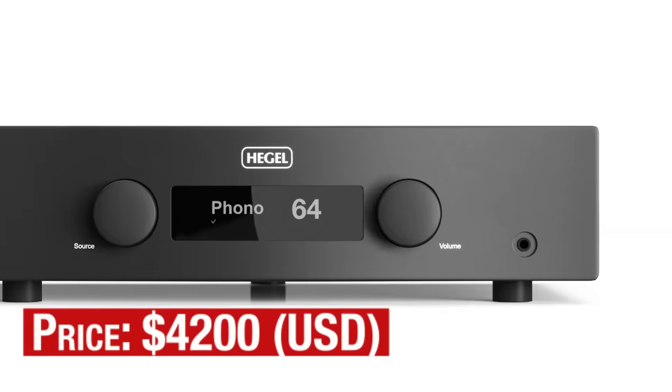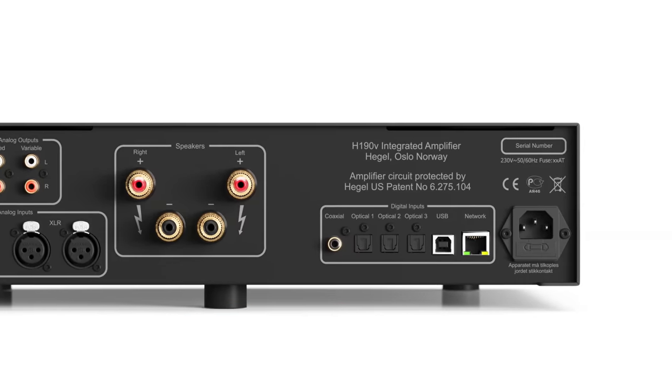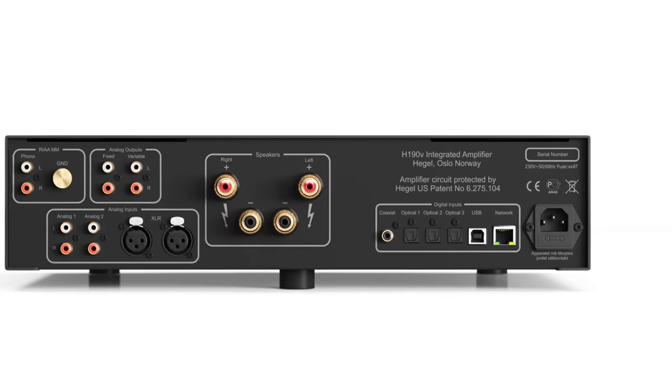The H190V is priced at $4,200. When you consider all the circuits packaged inside, this would seem to represent excellent value if the sound quality is high. More on that in a moment.